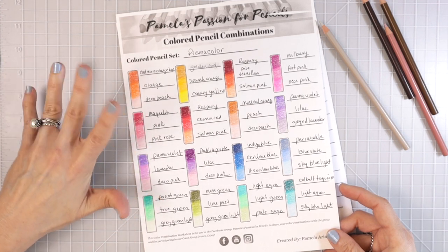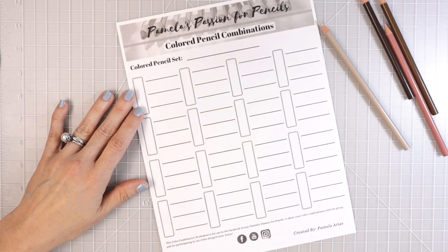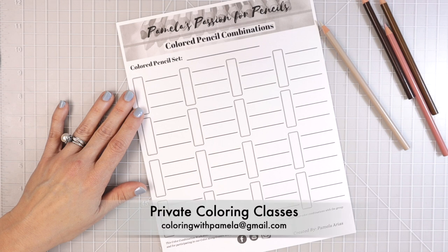Check the description box below — I always have links for my email list and my Facebook group. Come join us! We are almost at 6,000 members and everybody is so supportive and wonderful. I also have a link for my Etsy store, and I'm now teaching private coloring classes if you'd like to take some. Let's go ahead and get into this video and start swatching out some of these gorgeous color combinations!